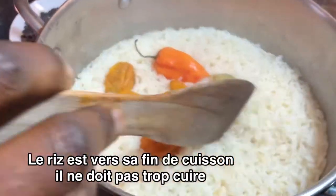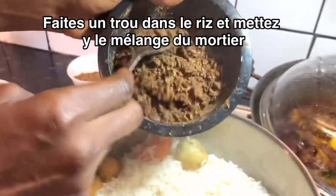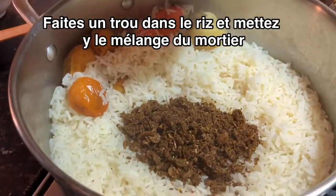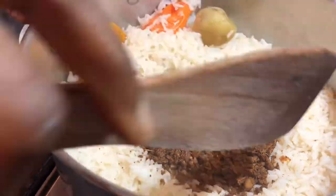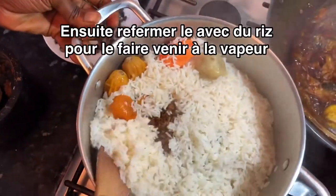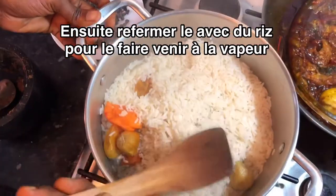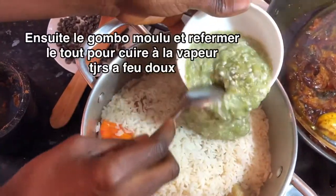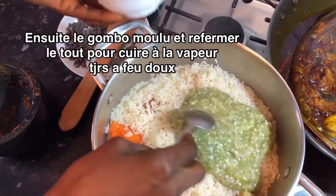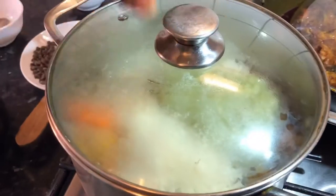Here is our brown rice that is done. The rice doesn't need to be overcooked at all, so it needs to look like this. I'll pour this sauce into the hole and close it with the rice to steam. And now we come in with blended fresh okra and close it to steam.